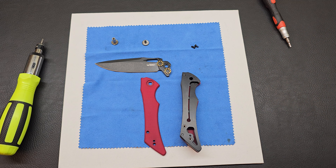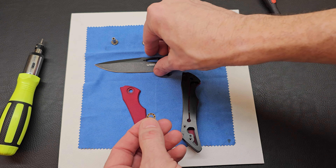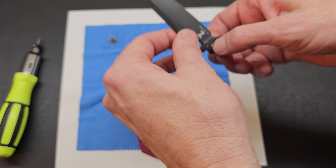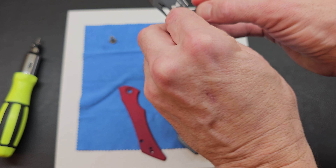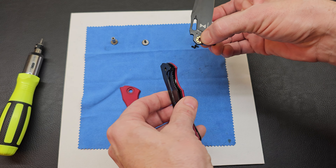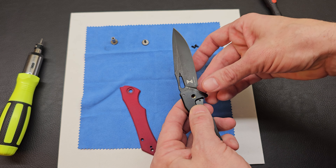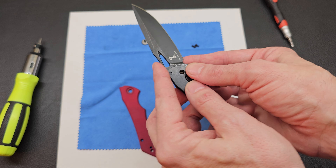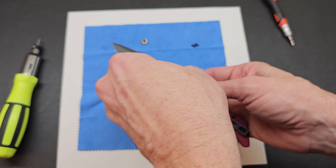Blade time — I had the bearings kind of sitting up on the blade so they were not sitting on the surface. This is a captive pivot, so it has to go in on this side. Going to be careful because that is a blade — we do not want to accidentally cut ourselves.